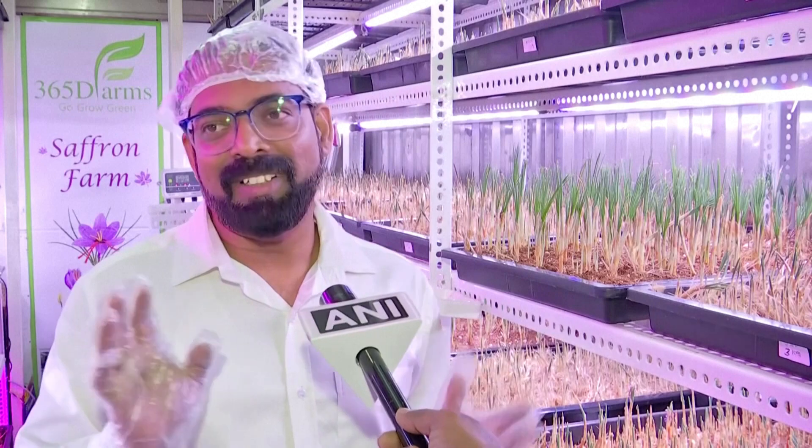We placed this crop in August, actually at the end of August, and within one and a half months — so by the end of September or mid-October — the flowering started. We have harvested this first crop successfully in this container, and we are expecting around 1 to 1.25 kg of saffron from here.